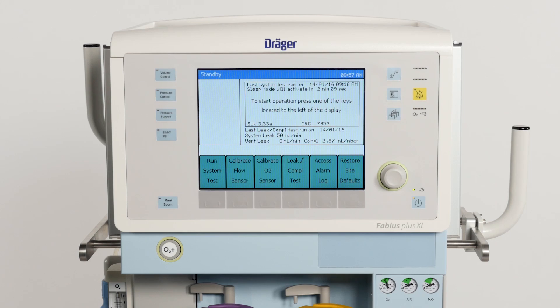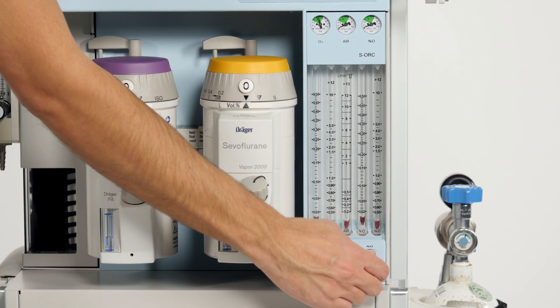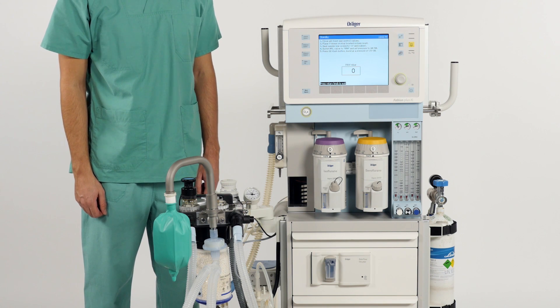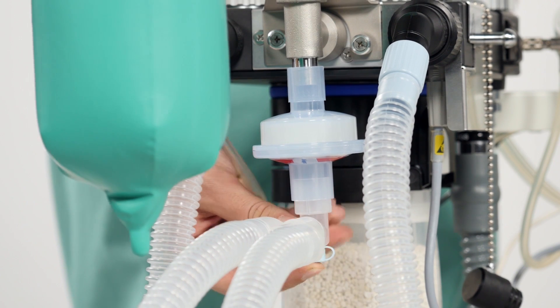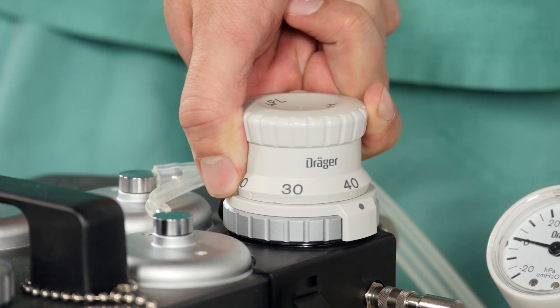Now that we have calibrated both sensors, we are going to perform the leakage and compliance test. Press the respective key and follow the instructions on the screen. Close all fresh gas control valves. Place the Y-piece on the plug located on the bag mount and seal the sample line connector if applicable. Switch the APL valve to manual and set a pressure between 40 to 50 hectopascal.